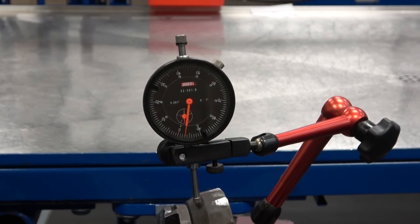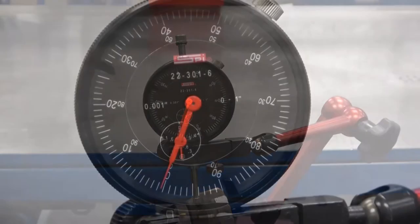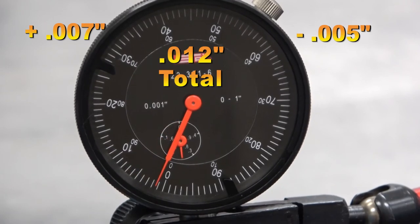This needle moved to plus seven thousandths of an inch to minus five thousandths of an inch, for a total movement of twelve thousandths of an inch.